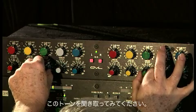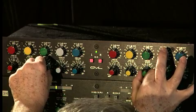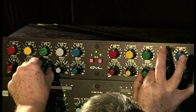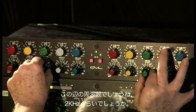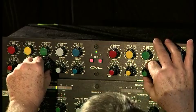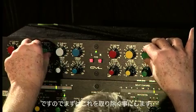Listen for that tone. I think that's it — it's around 2k. So let's take that out.